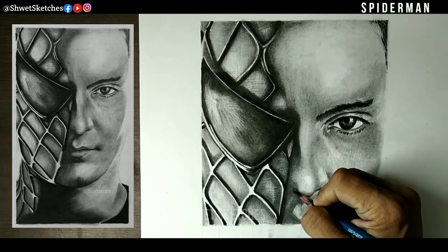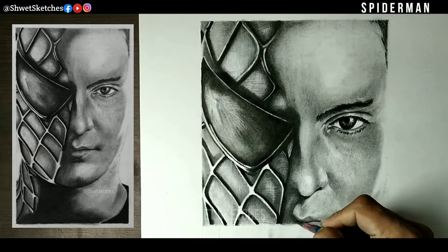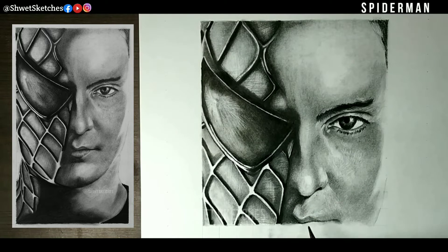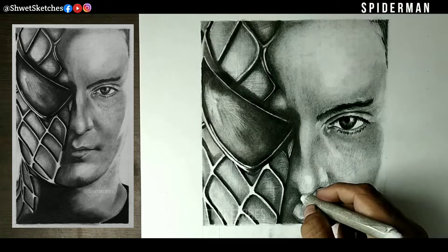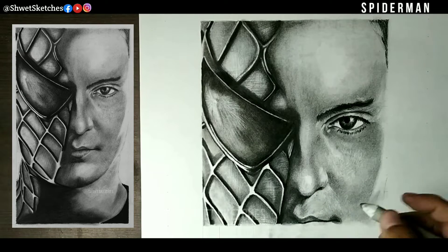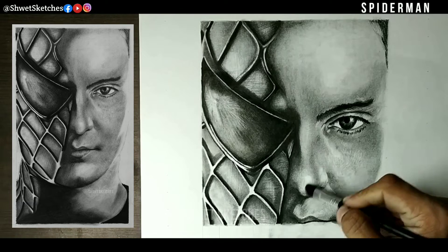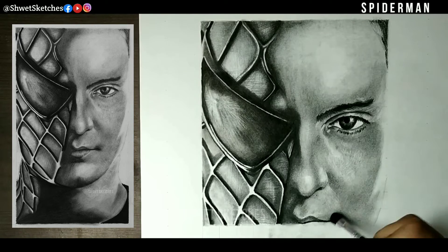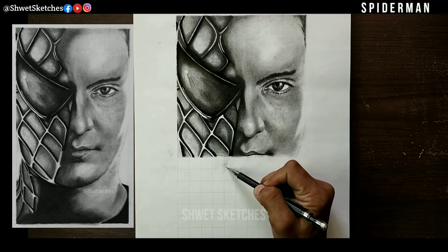After sharpening, for the second layer use a 3B pencil. On the left side of the nose, there are parts that are a bit darker — use 3B on the end of the nose and the complete left side, which is slightly darker but not completely dark. The base layer was 2B; after blending that, use 3B for the darker parts.